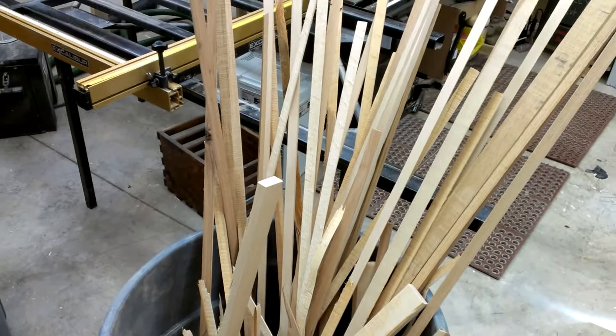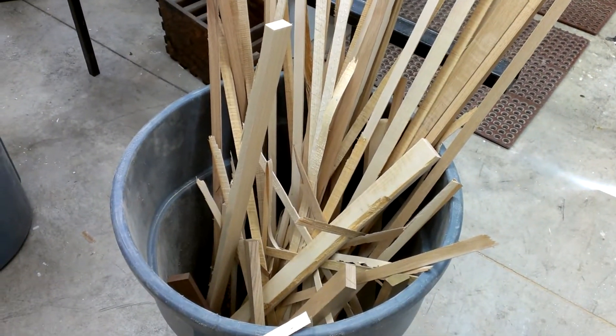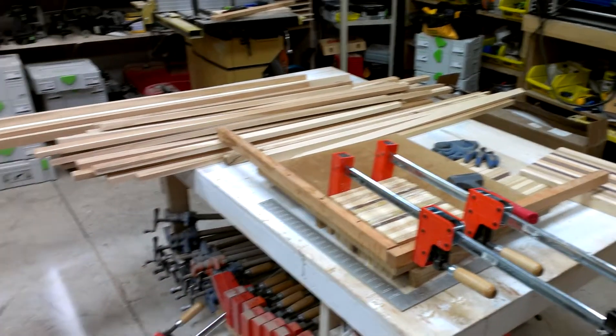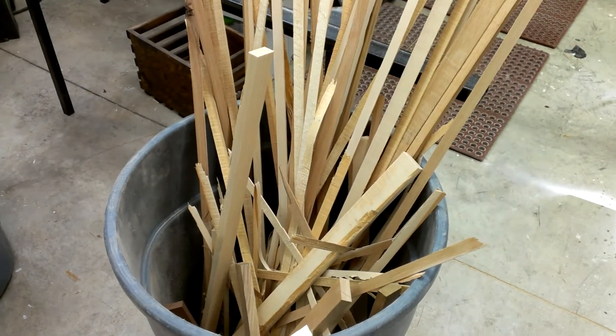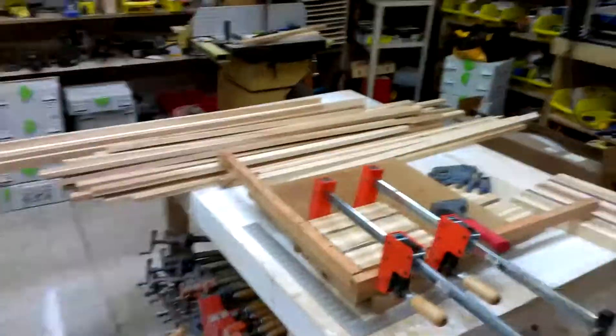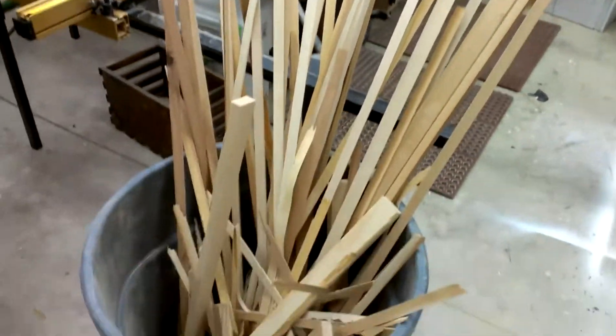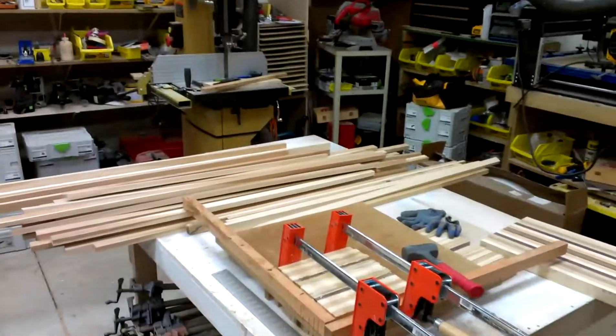Those rips are going to get used for cooking some steaks. My neighbor was nice enough to bring over probably 40 to 50 pounds of meat from his calf he had butchered. So this is all going to get used for cooking some ribeyes.